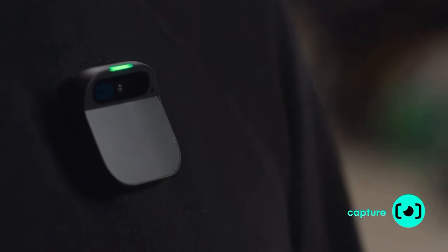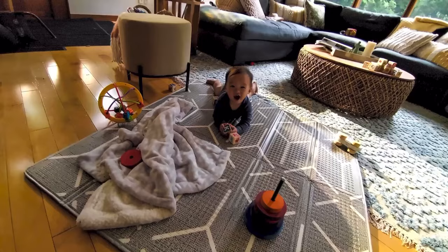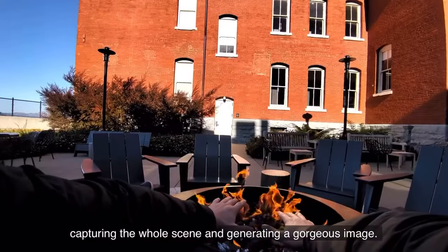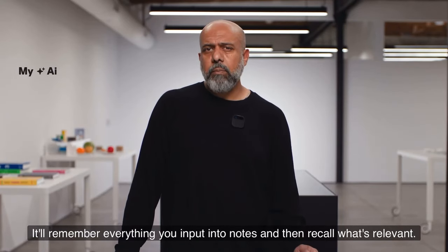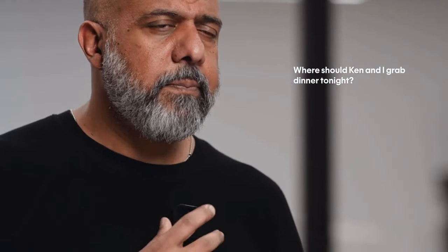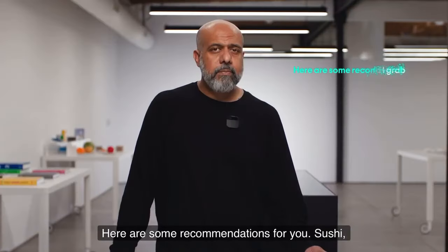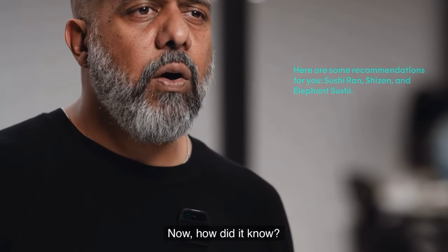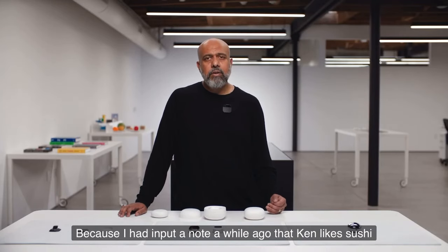When you want to take a photo, just double tap. Or capture video, staying in the moment, capturing the whole scene and generating a gorgeous image. It'll remember everything you input into notes and recall what's relevant. I ask 'where should Ken and I grab dinner tonight?' and it suggests Sushi Ron, Shisen, and Elephant Sushi — because I had input a note earlier that Ken likes sushi.